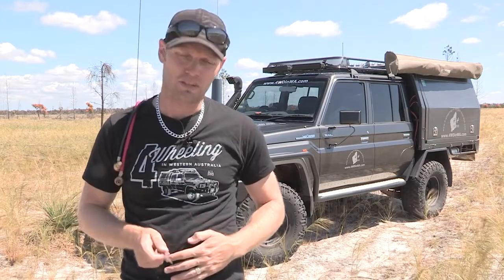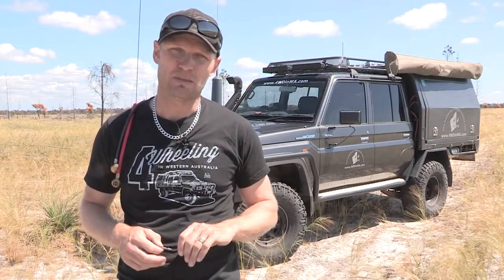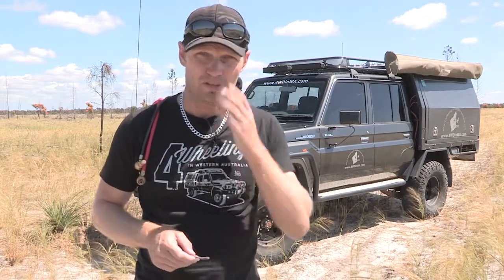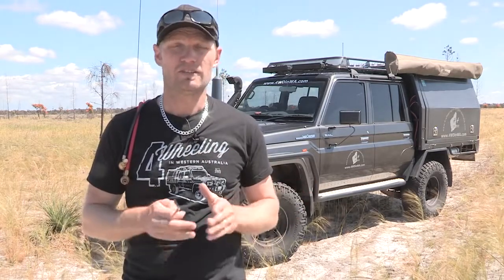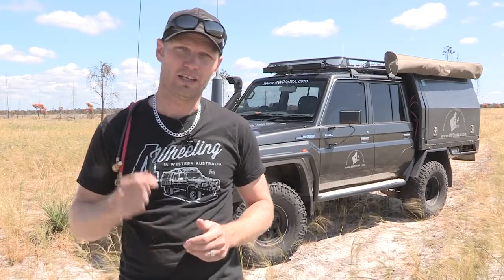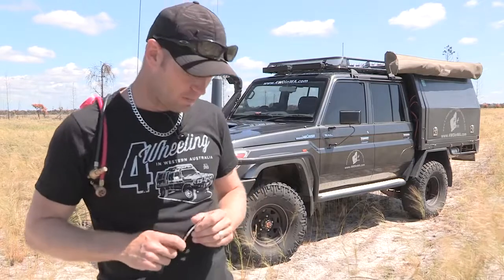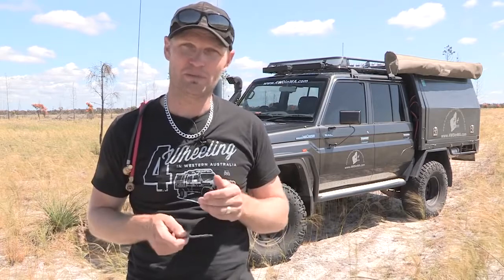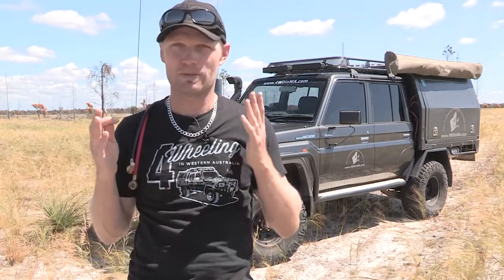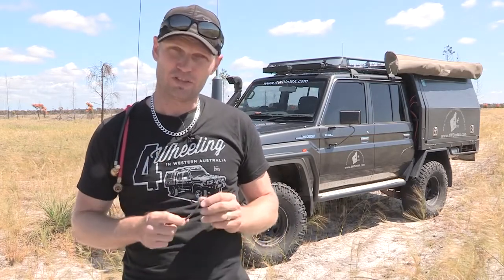What I'm going to share with you is my opinion on which type of tire deflator will suit you, so you don't go out and spend unnecessary cash. We're going to do a speed test — at the end of the video there will be a time trial on each individual tire deflator so you can see how long they take. Also, some people consider tire deflators recovery gear — it's not recovery gear. A tire deflator is something that just comes with four-wheel driving; you need to lower your tires and these tools will help you do it.